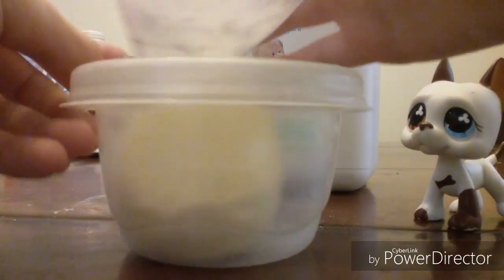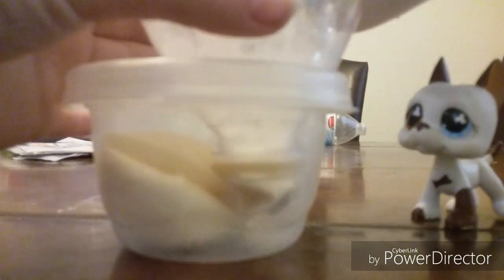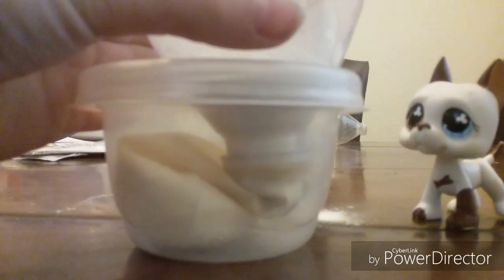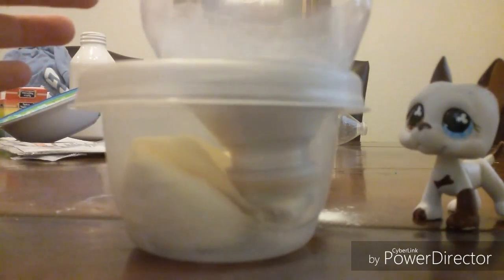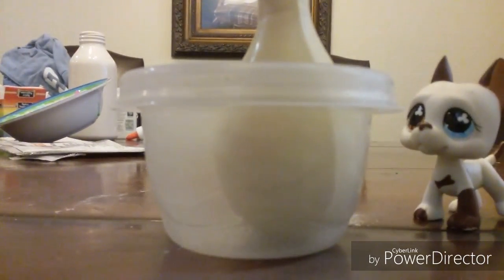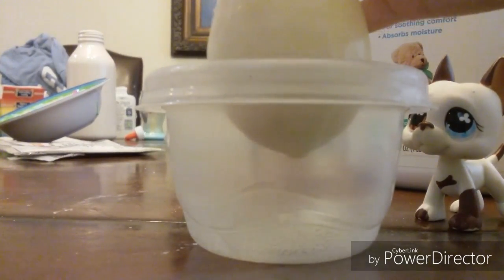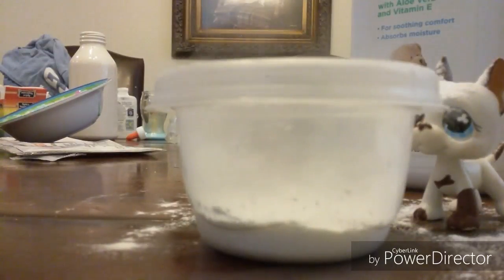So now I'm just going to keep adding more and more powder — this is probably the last one I'm going to put in the balloon. Just keep adding more and more. You guys get the idea, just add more until you feel like you have a good amount. I think I added a little too much at one point.